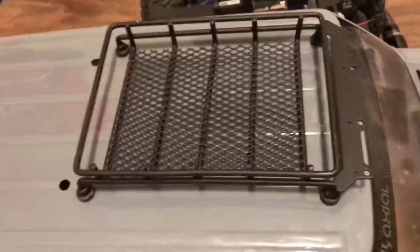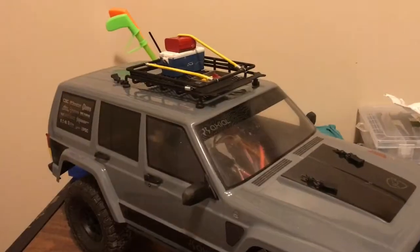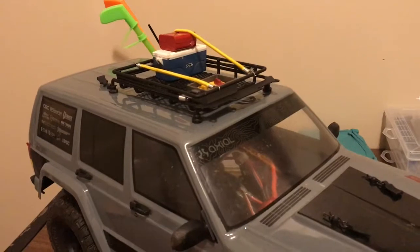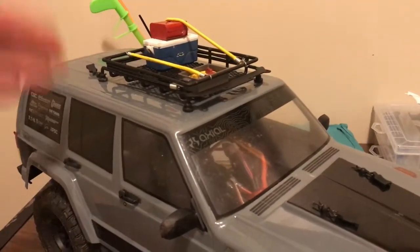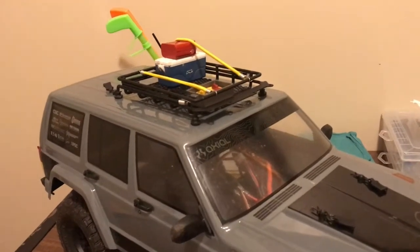And then you are ready to go crawling with your nice $12 roof rack. That's pretty much it for how to install a roof rack — set it into place, mark out where your holes are going to go, body ream it, mount it, and you're done. It's legit going to take you maybe five minutes to put it up.